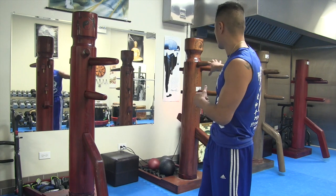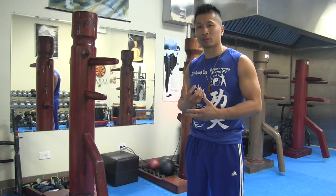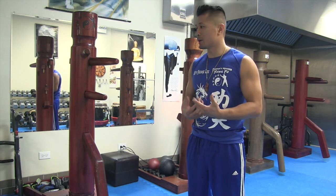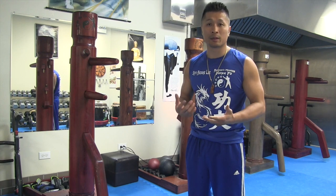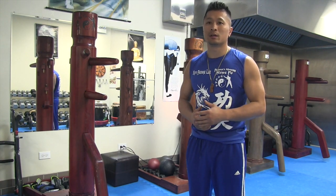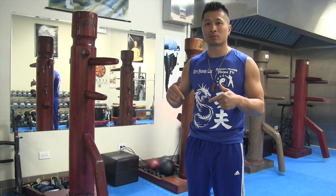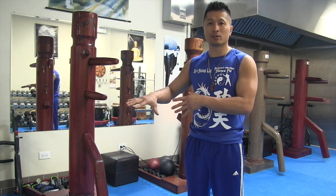Every single one I ordered from everythingwingchun, in addition to the Shaolin house wooden dummy, had a continuing problem with the base — it wasn't secured enough. I made a video basically offering some advice on how to make it better, and they pretty much did listen to the advice. They sent me over a video of a solution to the problem; I put the link in the description section of this video.